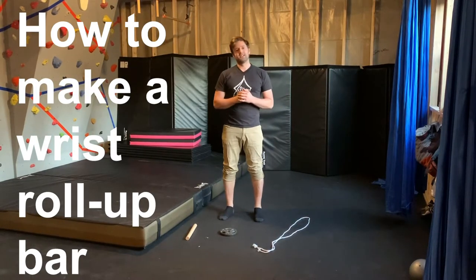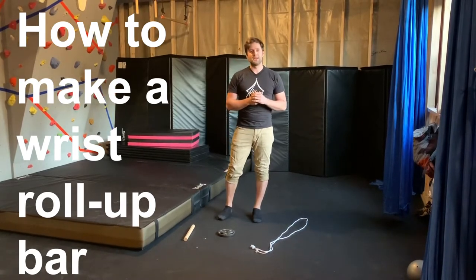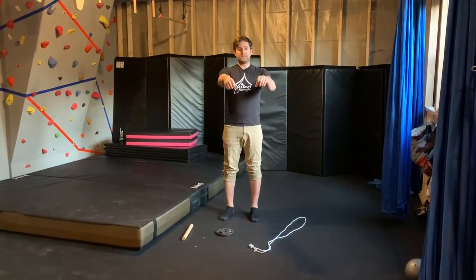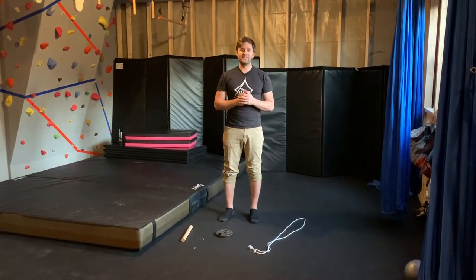Hey everyone, Coach Jonah here from Zelias Aerial Arts. Today I wanted to give everyone a quick project they can do at home to make a wrist roll-up bar. A wrist roll-up bar is a piece of exercise equipment that we can use to help our grip strength and forearm strength, and the best part is it's really easy to make.